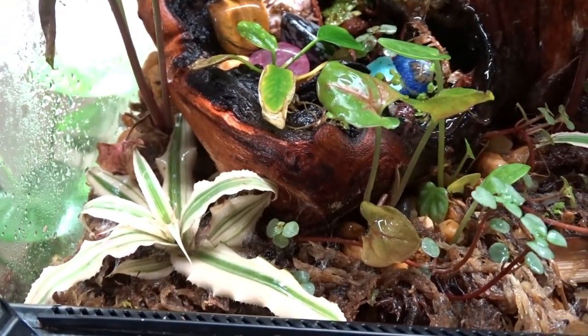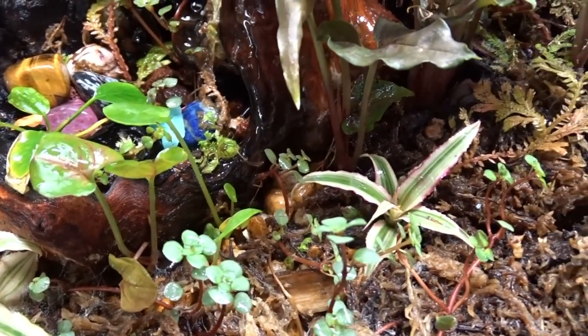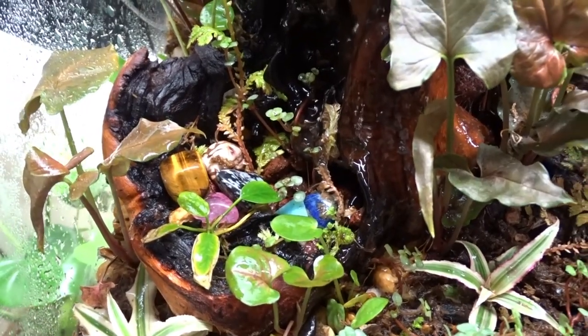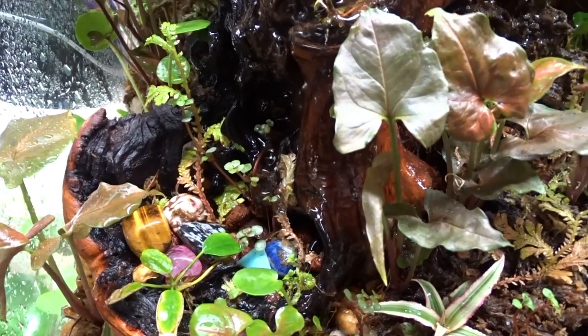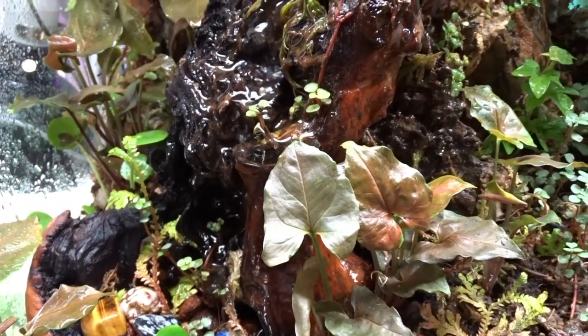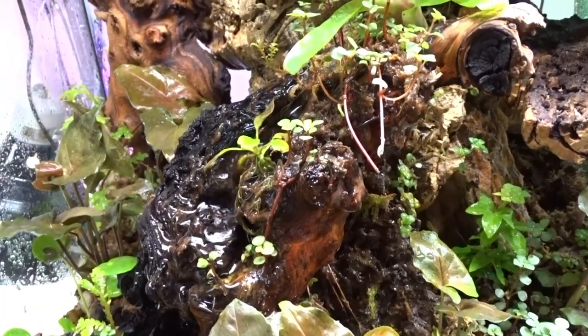Alright everyone, here is the final setup two weeks later, and Magool's in here. I'm surprised how well the plants have all rooted in and he really hasn't messed things up too much. One piece of cork got out of the way so I added in a new cork hide for him on the right.